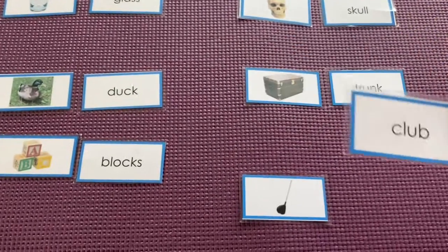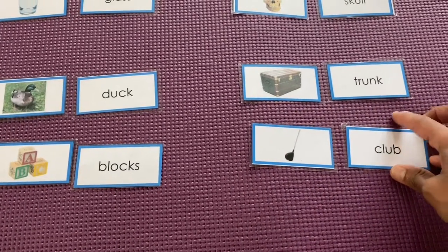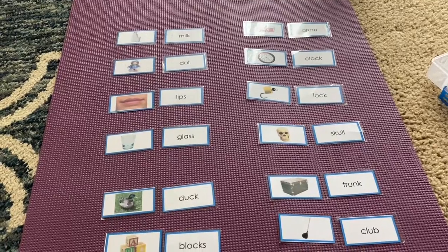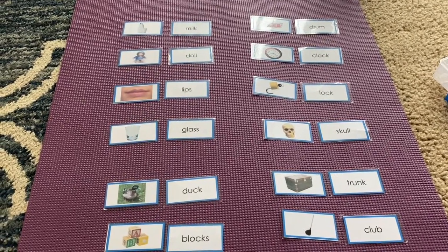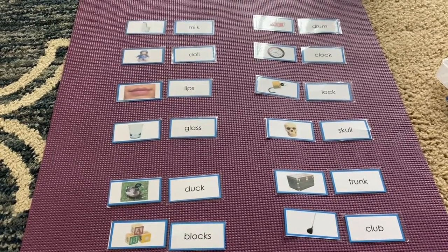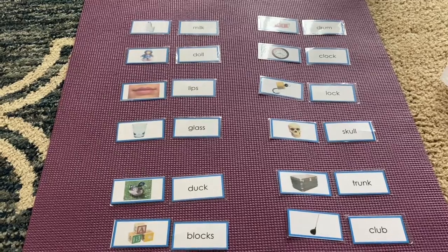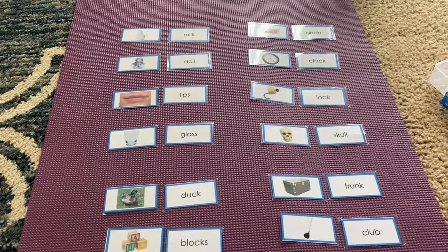I'm going to match the club with club. So we matched all the name cards with the pictures. After you finish this activity, you can challenge yourself by writing all the words on writing paper, or you can use a mobile alphabet box to make the words. Hope you enjoyed this video, friends. See you in the next video, bye!